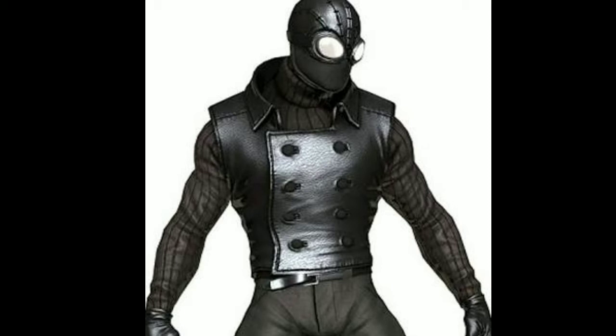We have a shield for Spider-Man's suit. We have a chance for Spider-Man's agent. We have a move suit. We have a homecoming suit. We have a Tony Stark suit. We have a black suit.